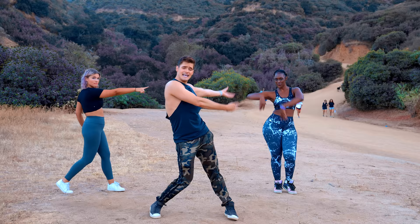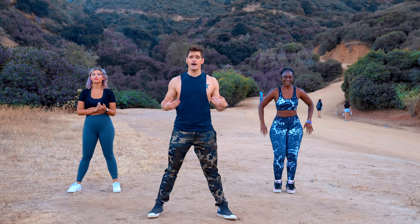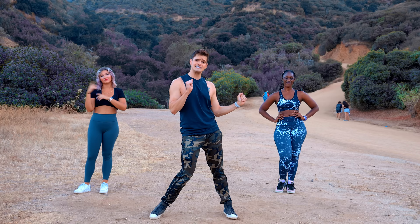We just shot a song on your channel and my thighs have not recovered. So if I don't seem that full out, it's because she just killed me. She has a bunch of amazing workouts on her channel and a whole community she's built. She's incredible. So go follow her and dance with her and us because we just posted a video on her channel.